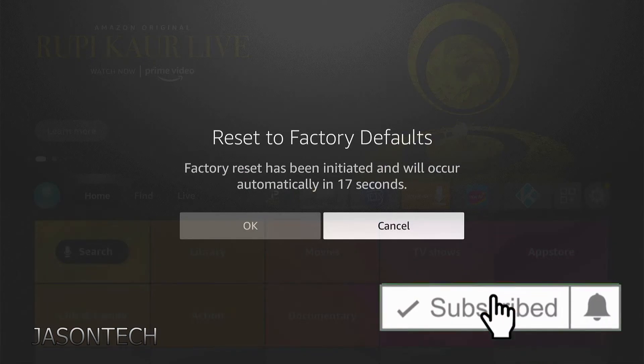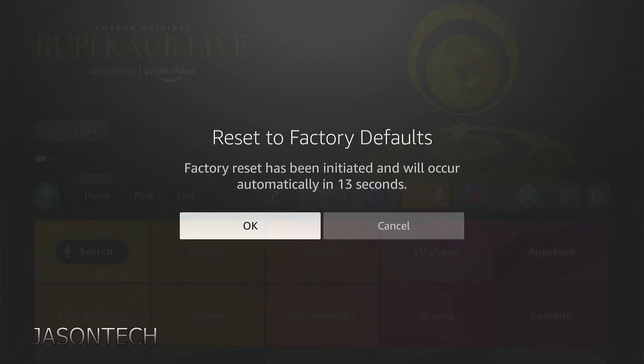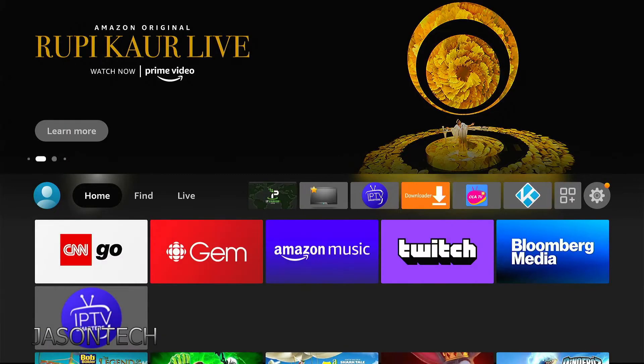There you go — so you do it right here. It gives you 14 seconds, does a countdown, then automatically it's going to do a factory reset. I'm going to hit cancel, and it's that simple.